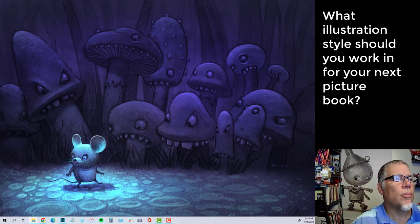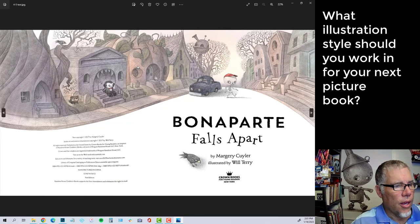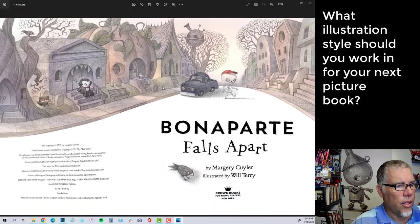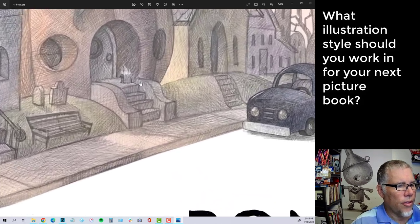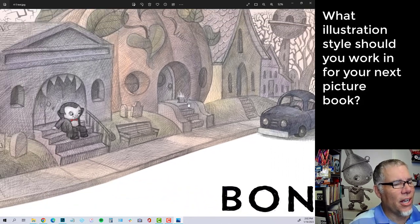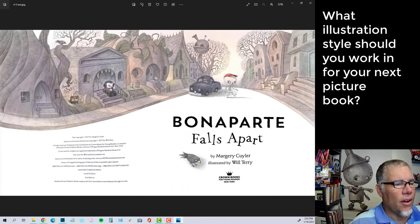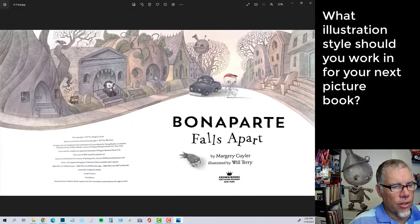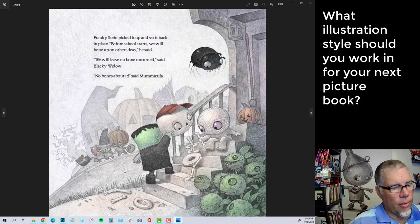That crosshatch style lent itself to being asked to work on a book called 'Bone Apart Falls Apart.' I don't have the cover here, but you can see that same crosshatching style on the title page. There's actually — it's really small in the book — a flaming paper bag of dog poo. A friend of mine challenged me to put that in there, and I figured the editor wouldn't notice. Anyway, working in this style, I all of a sudden ended up with two different styles. The editor actually liked this style better than my other work. So then I had two styles.